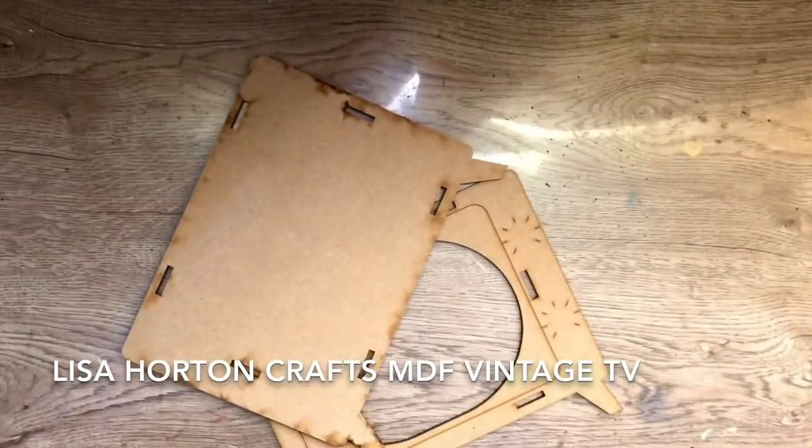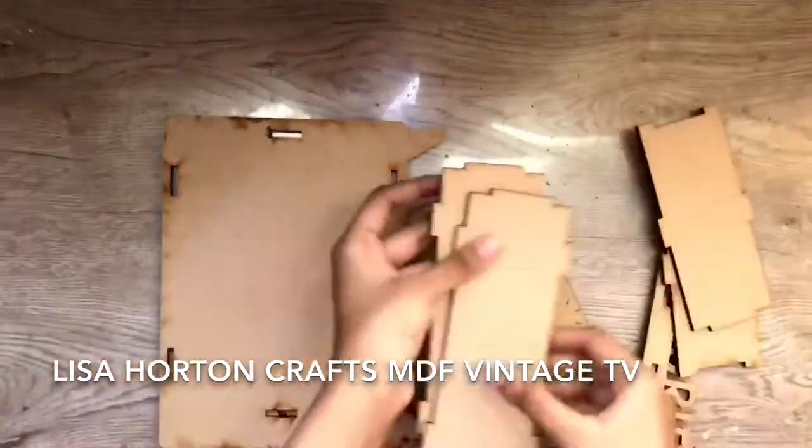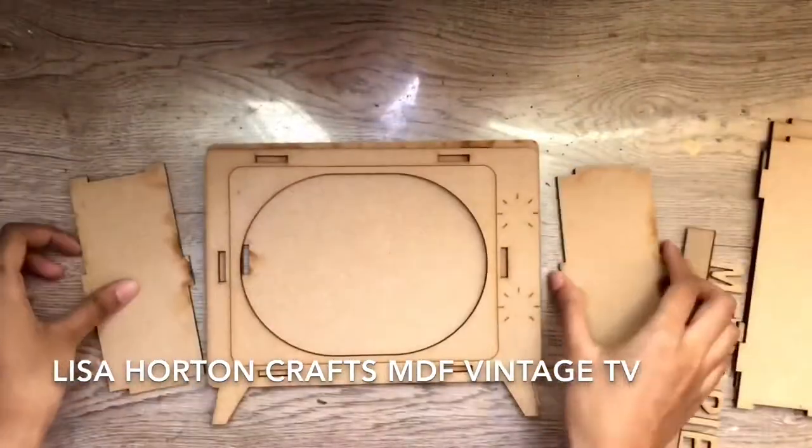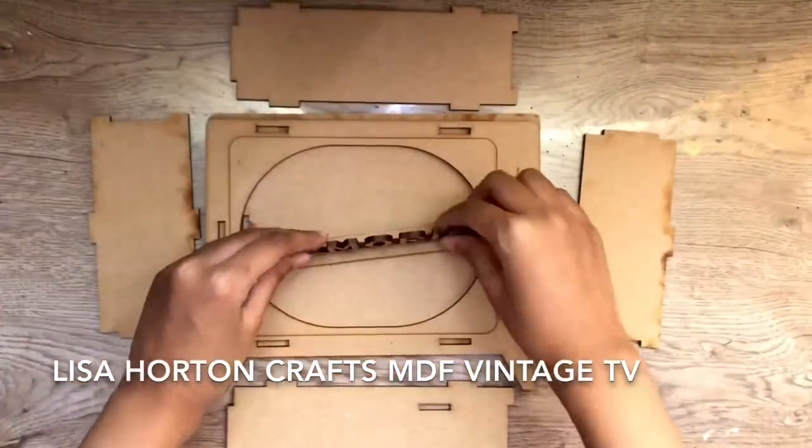This MDF set comes with many different parts. There are 6 main parts at the surface of the TV, and the others are the antenna, the sentiment, and the knobs.